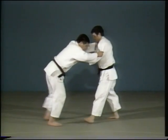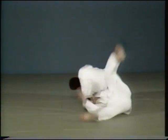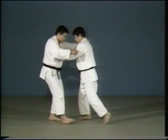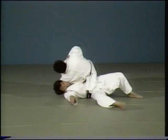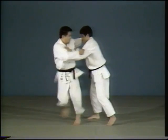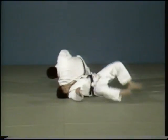There are two methods of executing this throw. The first is to lift up your opponent and wrap him around you as you grasp him by the arm. The second method is to lift your opponent up with Hanegoshi, then wrap him around you. There's a difference in the timing of when you take hold of your opponent's arm.